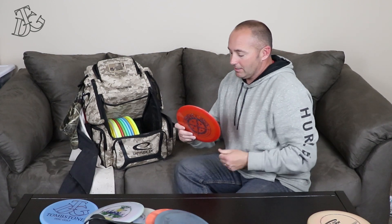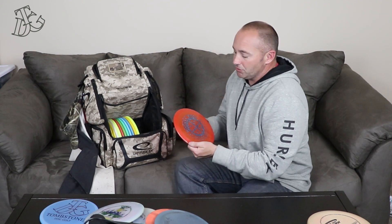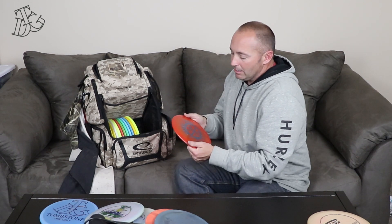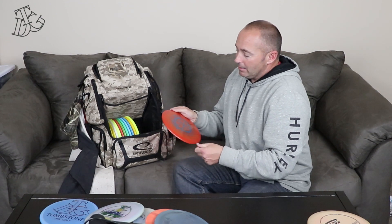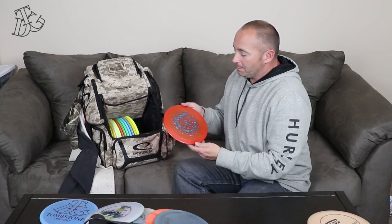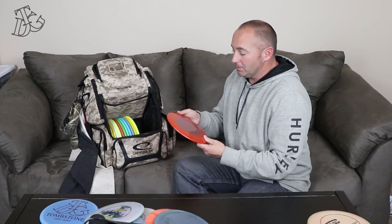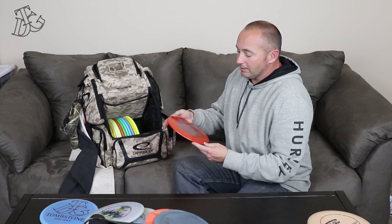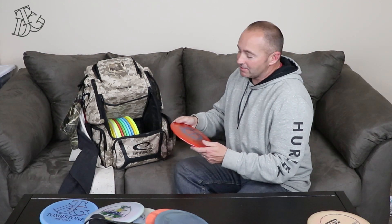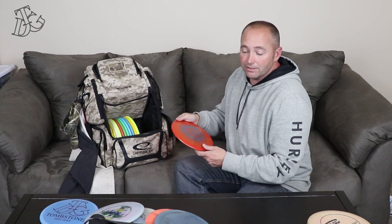Next I've got a First Run Savant. It's very similar to a CD2, maybe a Valkyrie, somewhere in that area — it's more overstable than a Valkyrie. This is a new addition to the bag; I've thrown it quite a bit trying to get used to it. The Luster plastic feels good and it's a good-looking disc, but I'm trying to trust it — I just can't get it broken in fast enough. It'll get there and earn its way into my bag permanently.